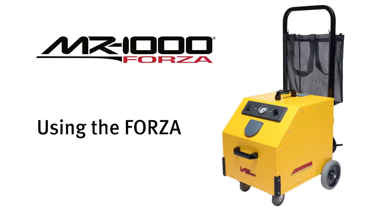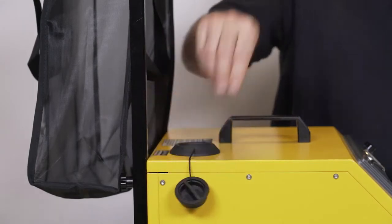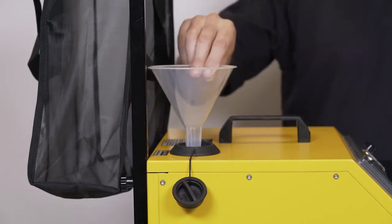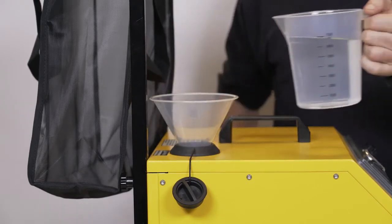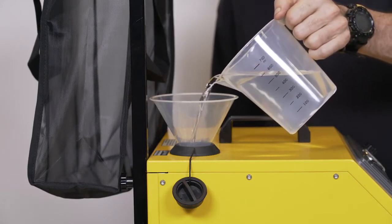Now let's get started using the Vapamore MR1000 Forza. Begin by removing the water reservoir cap located on the top panel of the MR1000 Forza. Insert the fill funnel into the water reservoir filling port and fill using distilled water until the tank is full.